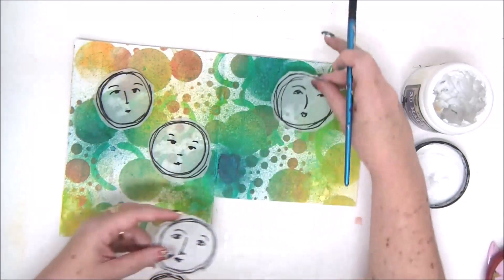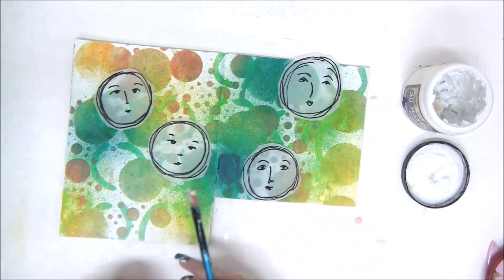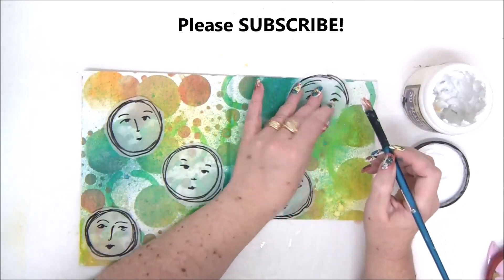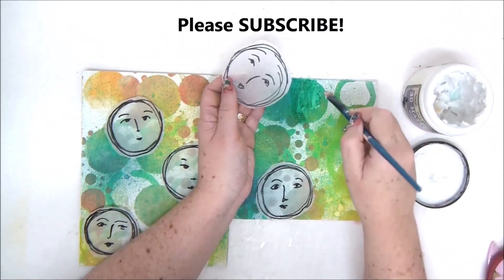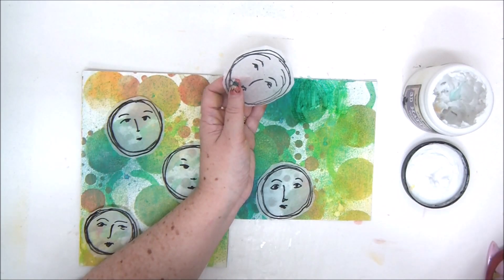Now I need some gel medium. Gel medium is a type of acrylic medium that is a glue that dries very clear. What you're going to do is take a brush and apply your gel medium on the paper, on the background.